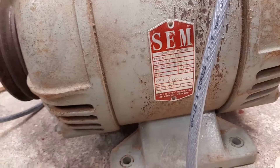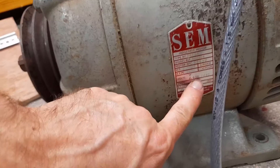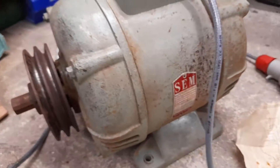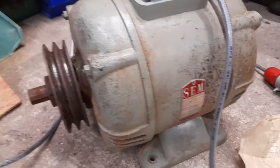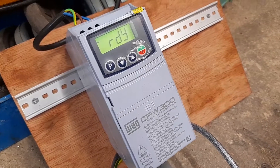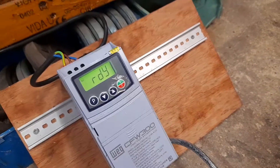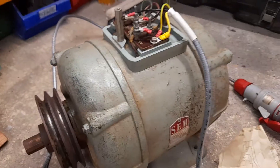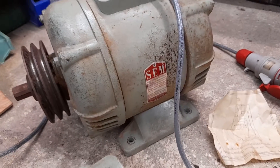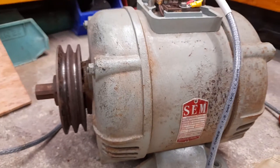The motor is rated as a three-phase motor — two horsepower, three-phase — and in Delta it's rated for 400 or 440 volts. I don't have such a supply; however, my inverter will output single-phase input, three-phase output, 240 volts in and 240 volts out on each phase, so it's still going to run the motor.